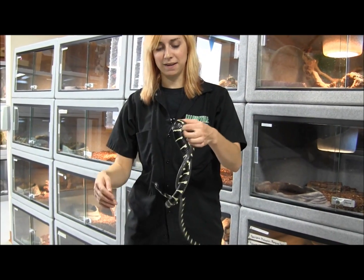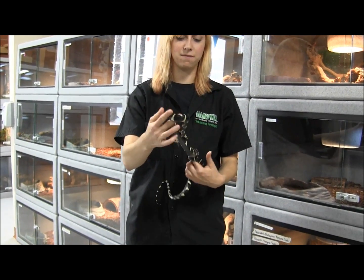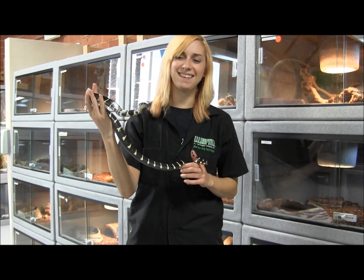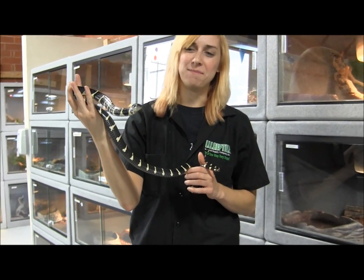Which is why I am not letting his face get near me. This one is actually behaving remarkably well for a mangrove snake. Normally you see these guys puff up and just sit there with their mouths gaping open in a threat display.